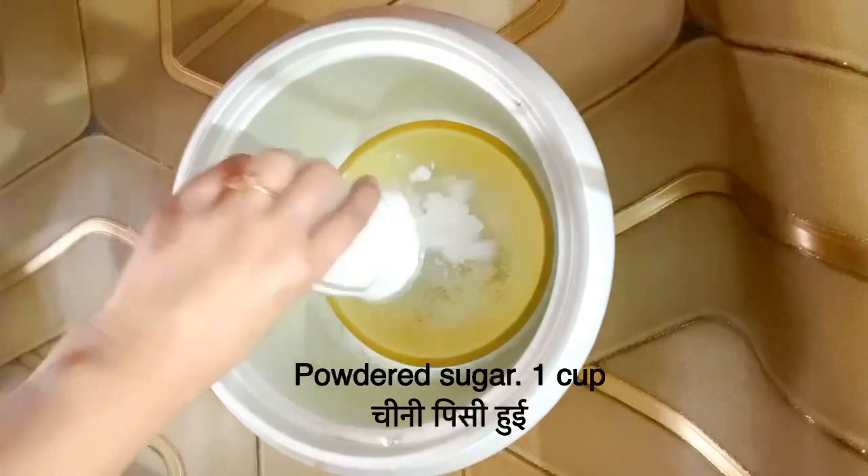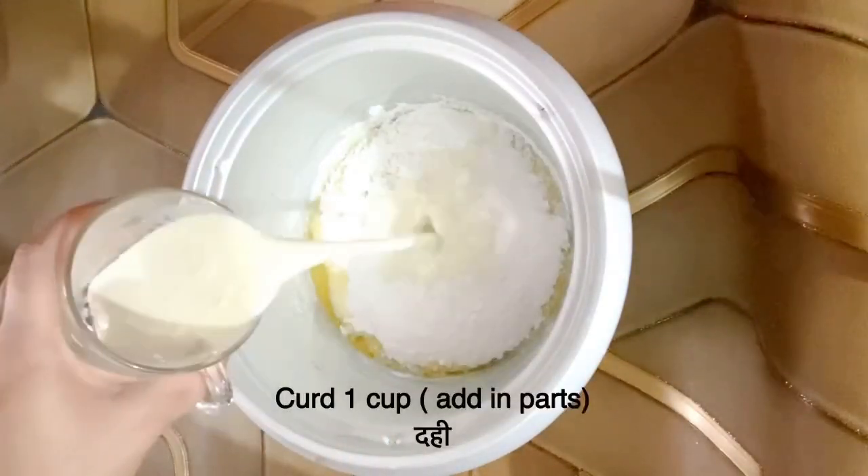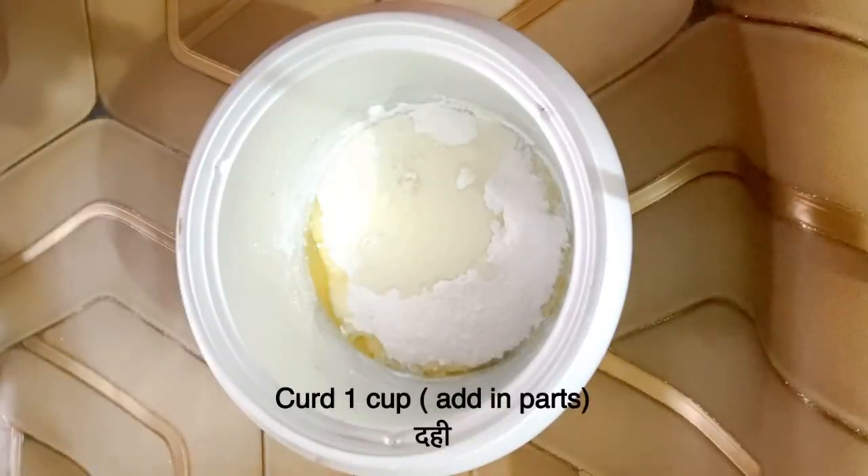We will take 1 cup of powdered sugar and 1 cup of milk. We will mix it a little bit.